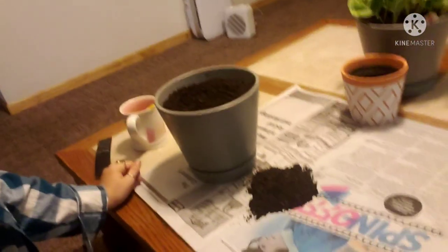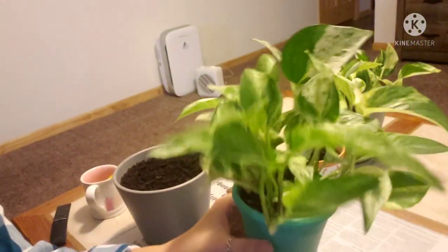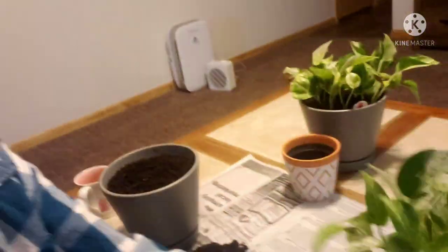Good morning and welcome back to Raccoon Creek Homestead. Today we are going to be up-potting a plant. We're going to do pothos, and as you can see I have my plant that I'm going to take out of this teeny tiny pot that I bought.